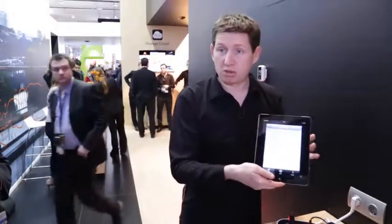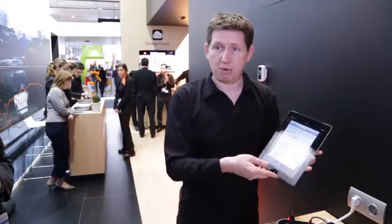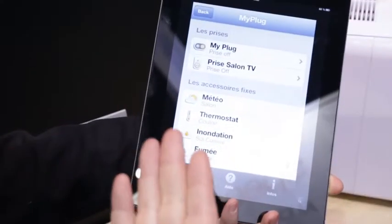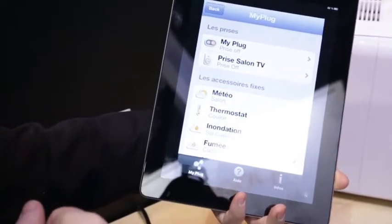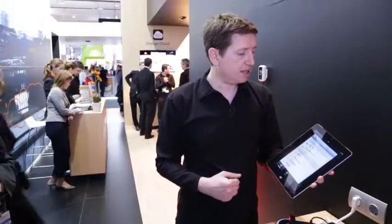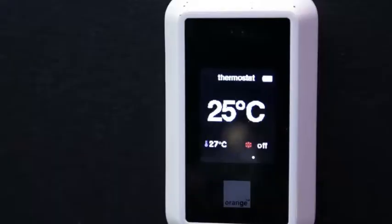With all these devices, maybe you want a little bit more than just SMS. We will propose the MyPlug app, where you can control all these sensors with a more graphical user interface. Let's take for example this thermostat which is behind me.